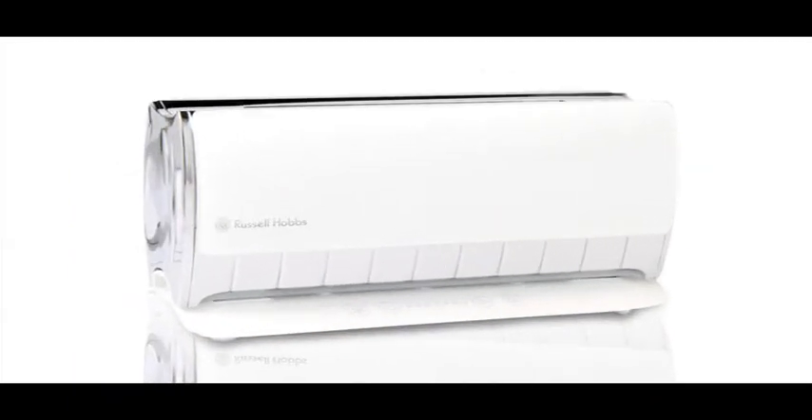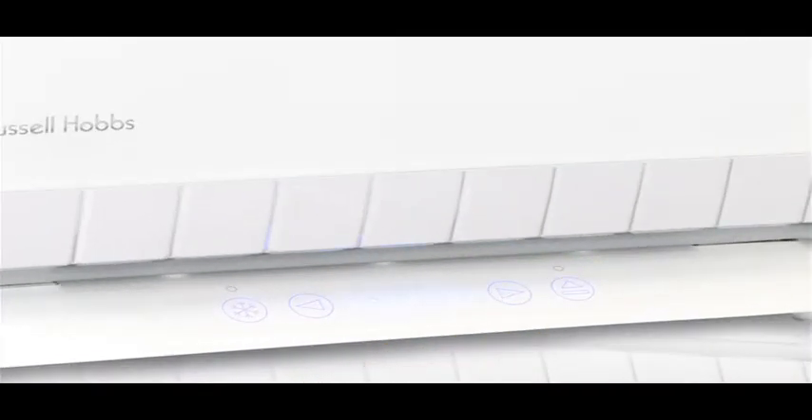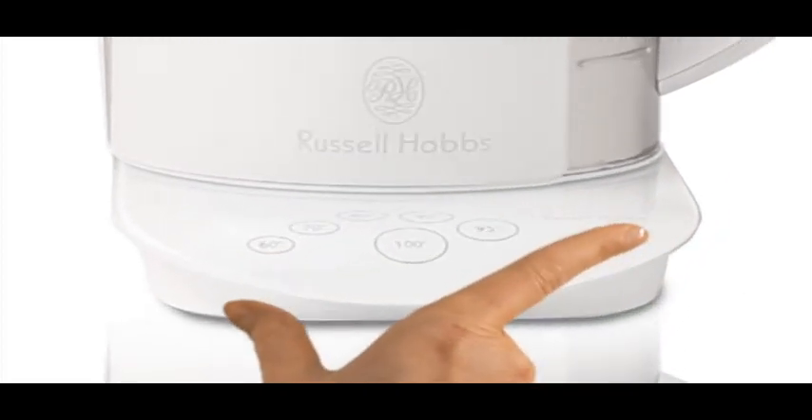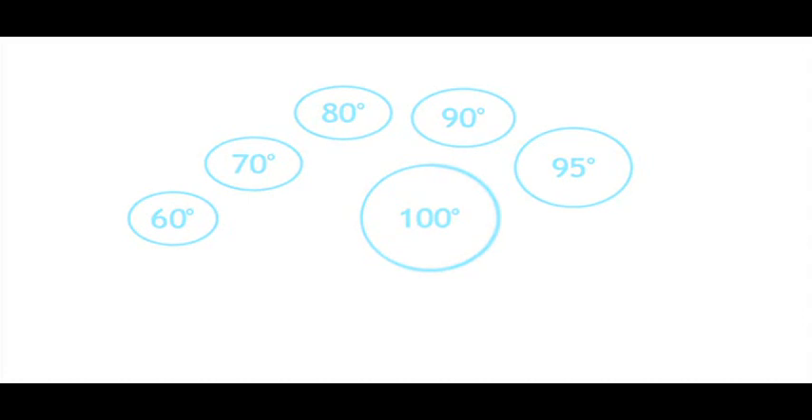Introducing the amazing Glass Touch collection from Russell Hobbs. Sleek contemporary looks packed with clever features, like its unique touch control technology, which allows you to select the exact temperature setting.